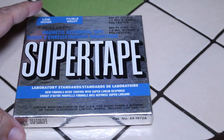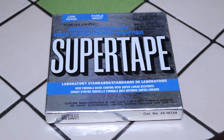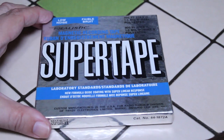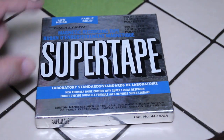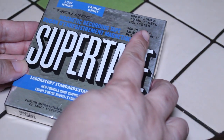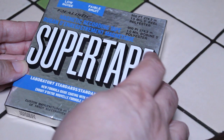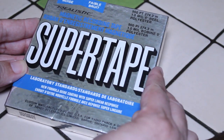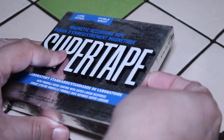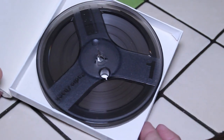The next one is from Radio Shack — this Super Tape. Many of you who went to Radio Shack back in the day will recognize it; they also sold cassettes branded as Super Tape. It says 'low noise' on the box, and the writing is in both English and French, intended for the Canadian market. It's a 900-foot, 1.0-mil, 5-inch reel of polyester tape with laboratory standards, new formula oxide coating, and super linear response — very fancy.